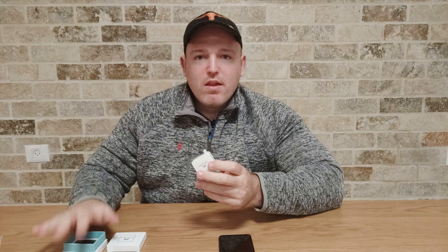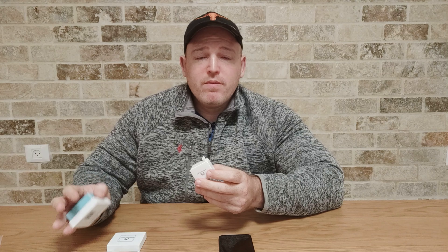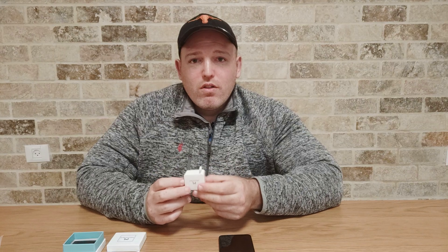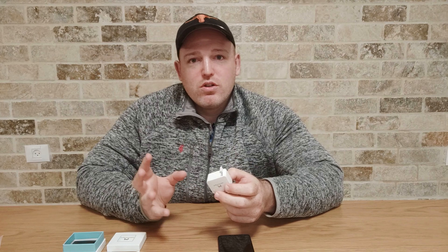There are two things I would really love this product to have. One is a charging cable, which currently doesn't come in the box. I know it's not a big deal because most of us have spare micro USB cables lying around, but it's always nice to have one included. The second thing is voice command support, which this device currently doesn't have. You just use the app, and you can say things like 'Siri, activate Switch Bot' or 'Google, turn off Switch Bot' — so it's not that bad, but it's something you'd expect with this kind of technology.